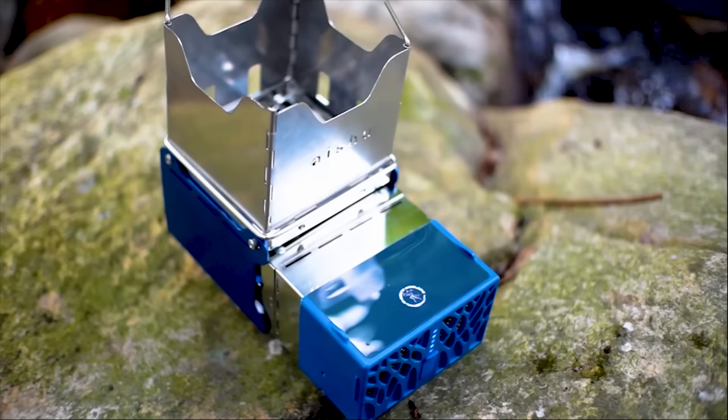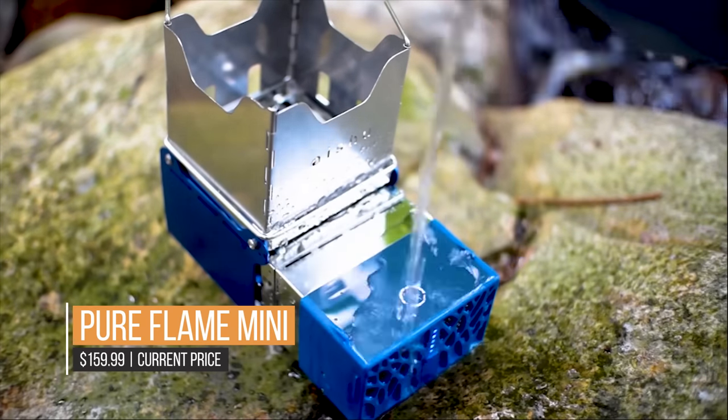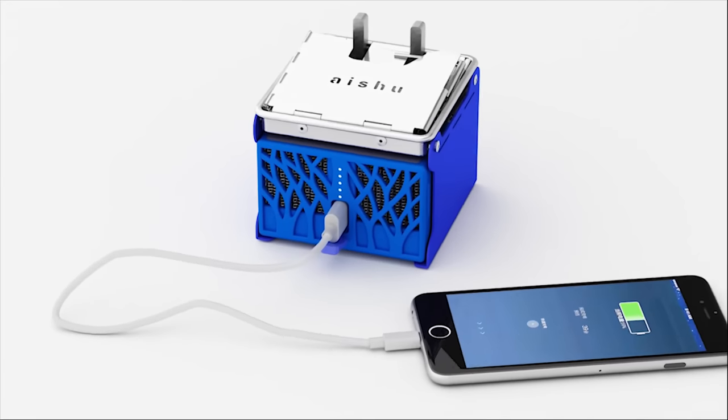You will always be prepared wherever you travel, regardless of the weather. Thanks to its waterproof design, no electronic components will harm your Flame Cube Mini or Mini Pro.